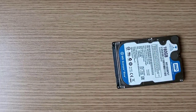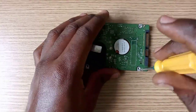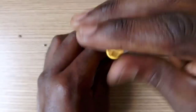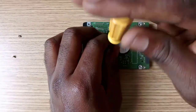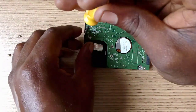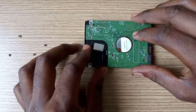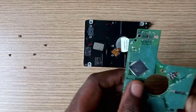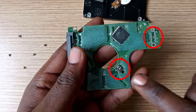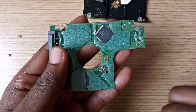First, let's disassemble the hard drive circuit board as demonstrated in the video. Lift the circuit board gently. Now you can see two sections on both the circuit board and the hard drive itself. This side runs the drive motor, whilst this side controls the read and write heads.